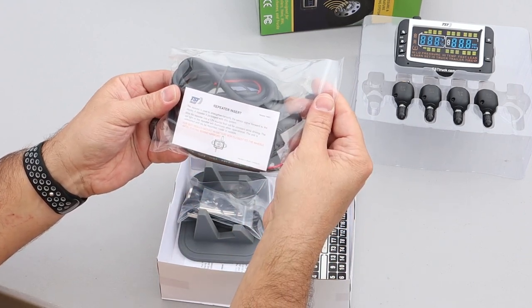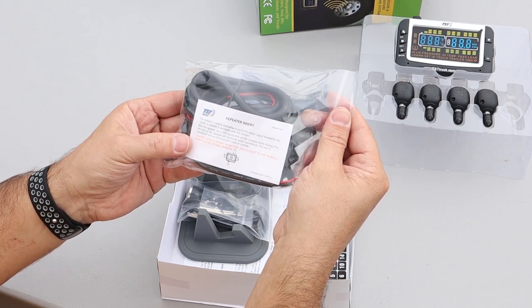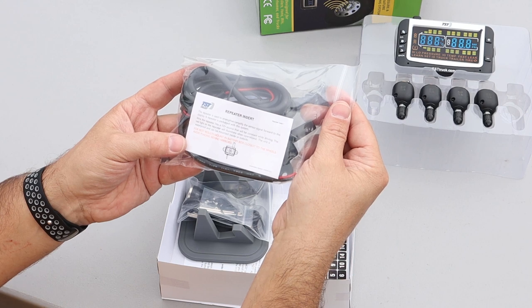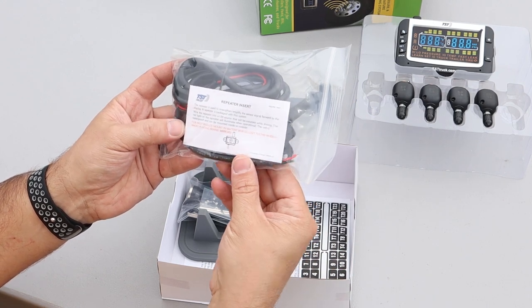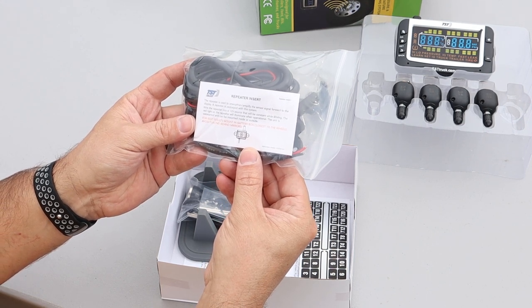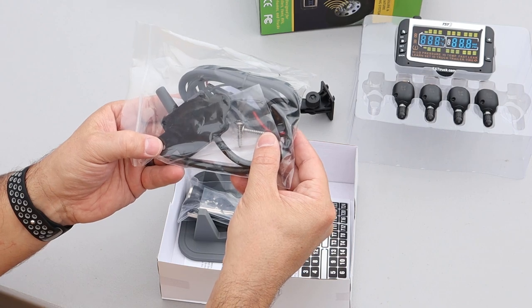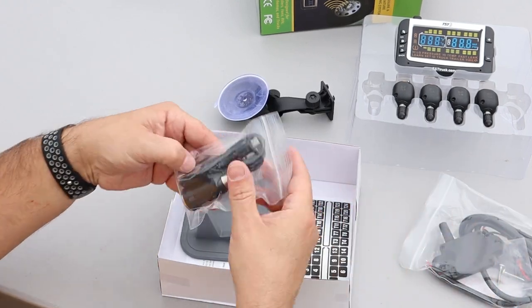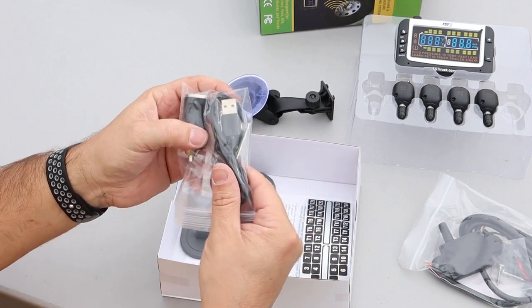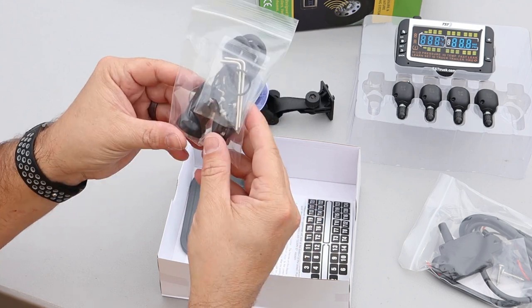We have the repeater. This says the repeater is used to strengthen and amplify the sensor signal. The repeater is packaged with this system. It needs to wire the repeater to a 12-volt source that will be constant while driving. So this is not battery powered — this has to be wired in to your battery. It says for best results, mount the battery box closest to the wheels and avoid placing behind mirrors. Looks like it also comes with a couple of mounting screws for that repeater. We have a USB cigarette lighter adapter, a USB cable, and some more o-rings and set screws, and some wrenches for the sensors.